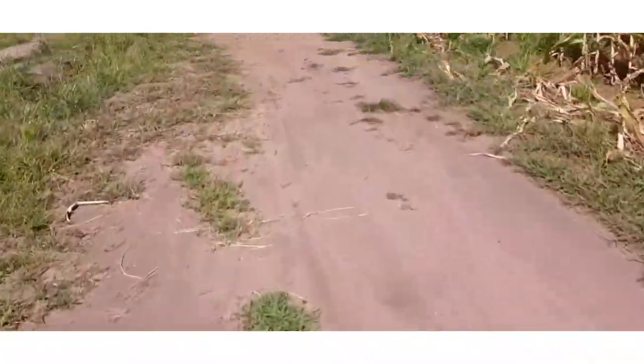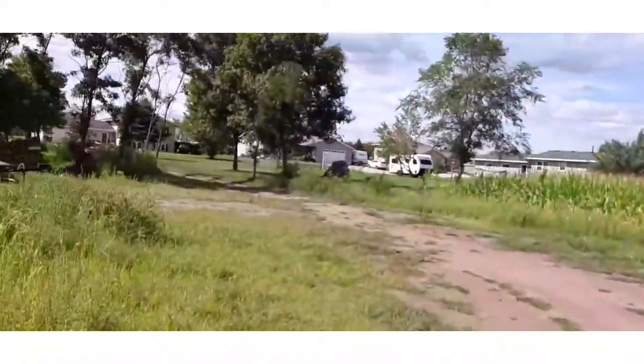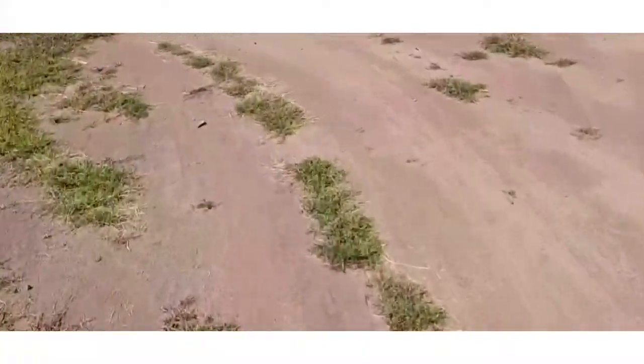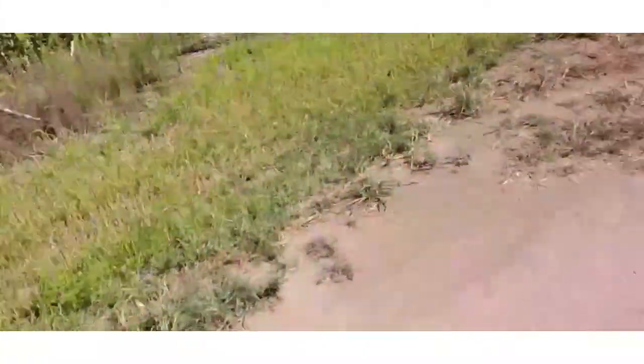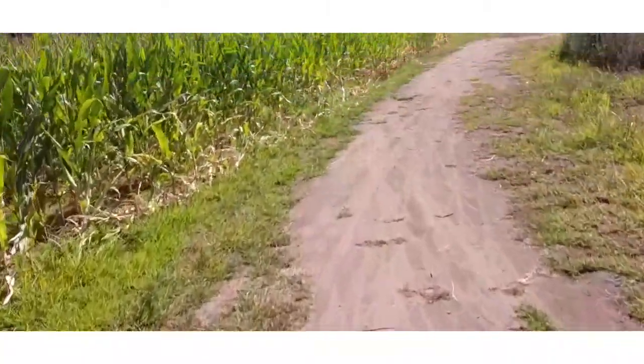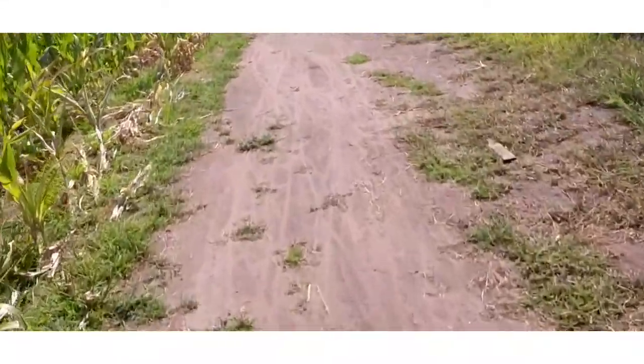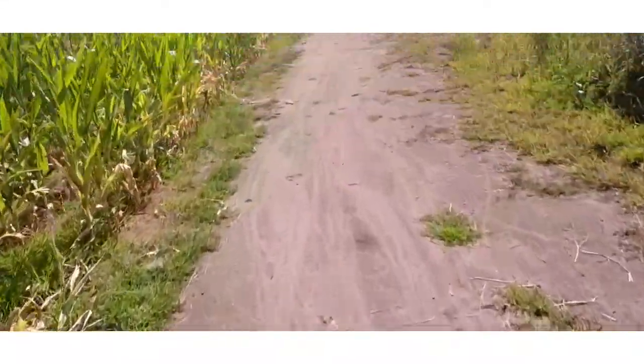Here's an example of too high, and here's not high enough. After you start getting good at wheeling you can start trying the manual.